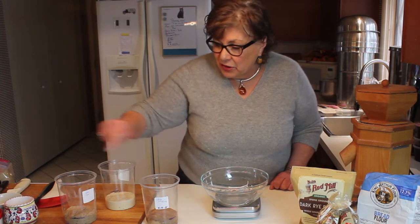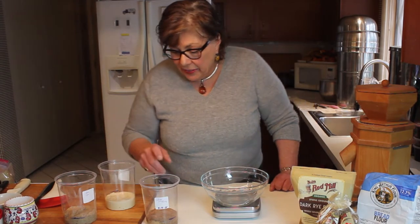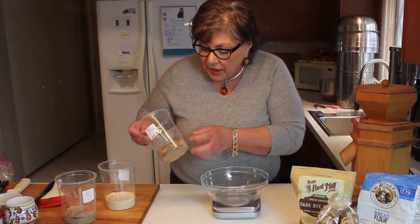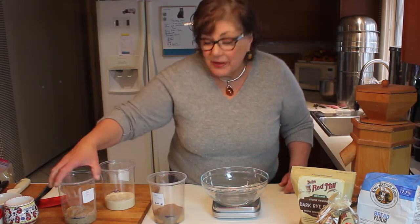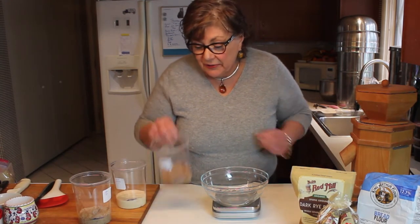Today, day two, we're going to take this mix and combine each with two and a quarter ounces of each flour and two ounces of pineapple juice. Yesterday we drew lines to see if it was going to rise or not, and it didn't — but that's okay, it's just getting started.